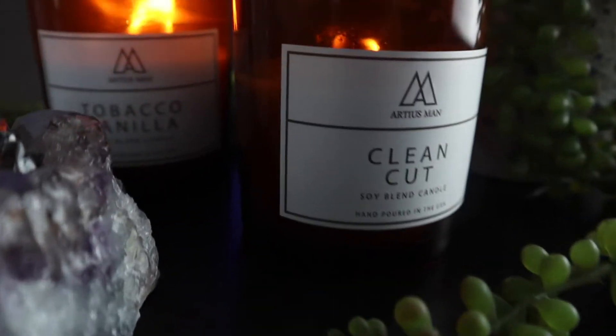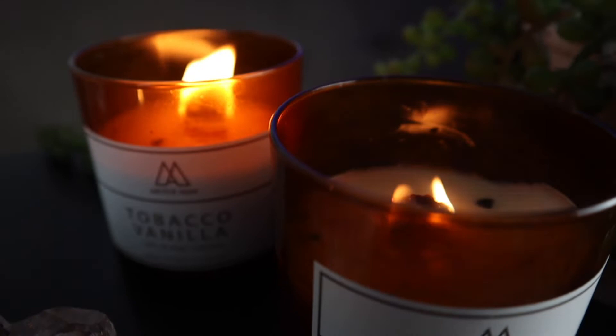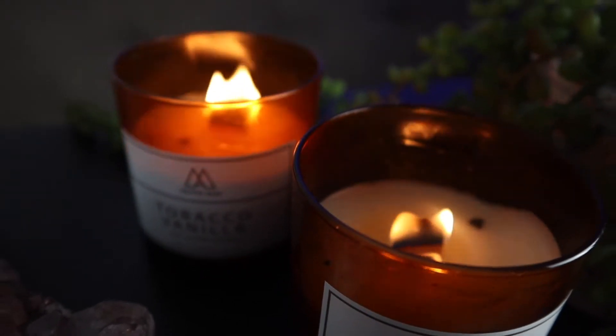What's going on everyone? Welcome back to the channel. My name is Josh. My name is Emily. This is Beard Product Review and today we're going to be talking about Artiest Man's candles. Artiest Man makes beard products, but they also make candles. These are manly scented candles and I brought Emily along to tell you guys from the female perspective what she thinks of these candles, and I'm also going to tell you what I think.